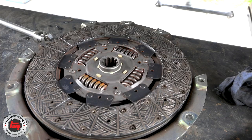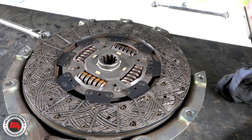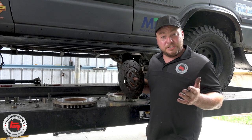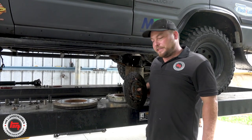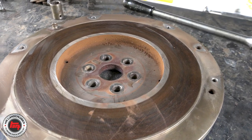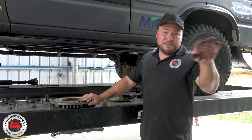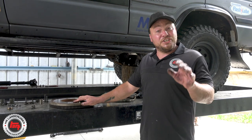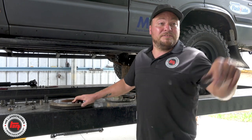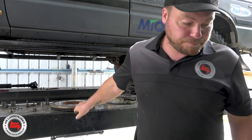Got the clutch and flywheel off now. I know the history of this vehicle - I only did the clutch a short while ago so it's almost like brand new. We don't usually do it, but we'll be putting this one back in the vehicle with a new spigot bearing, and we're going to get the flywheel machined to give it a nice brand new surface so we don't get any judder. Let's get back over to the gearbox and get some of these bearings done.